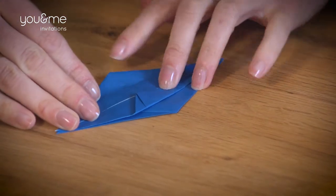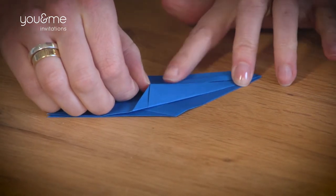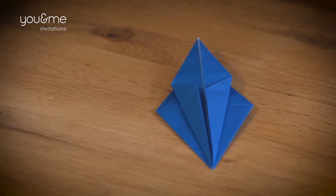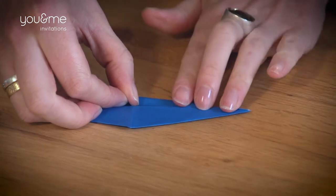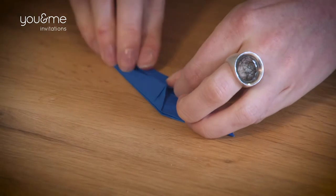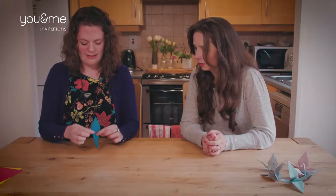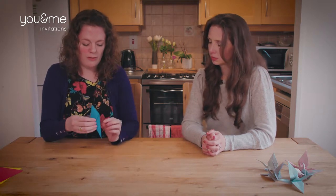I want to know how they came up with this — who was sitting there going, this is definitely going to make a crane. So clever. Then again the same with the other side. So it looks like this on one side, and we're going to turn it over and do it on the other side as well. So we're basically making it narrower — we're making the head and the tail. So now we have this shape and it's open at the bottom. Now we're going to fold up the head.